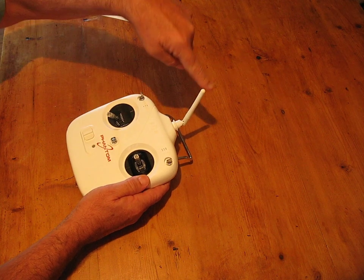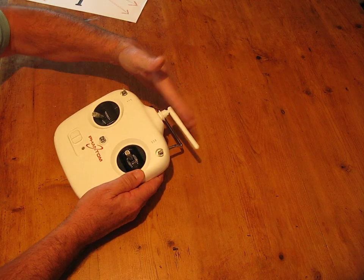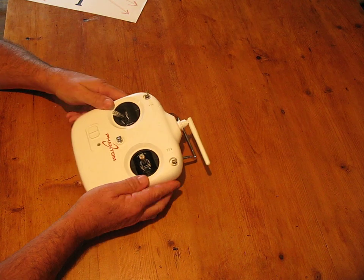You have got a dead spot, but it's not up there — it's here. So turn the antenna like that, and you should not get a problem.